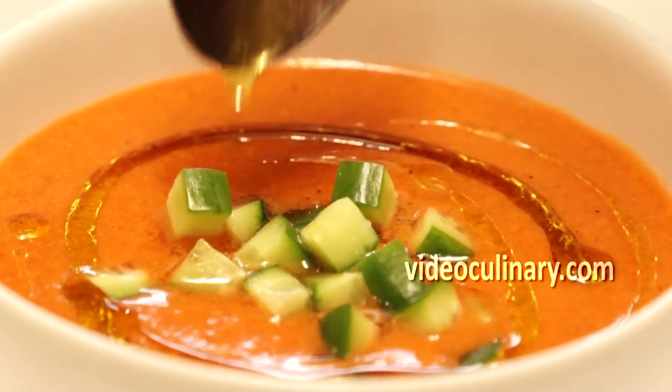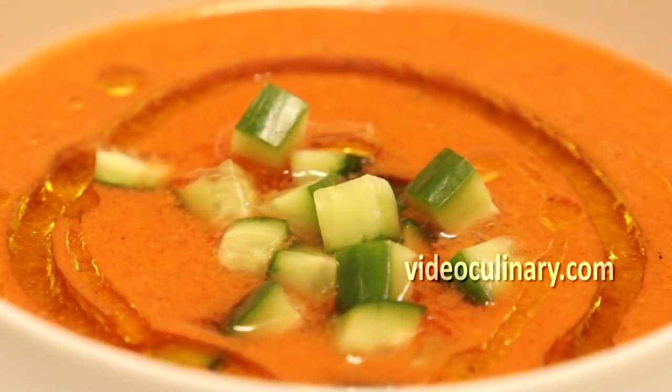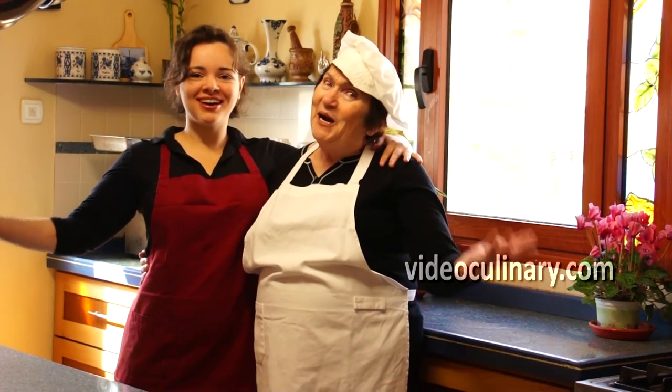Thank you for joining us today. Good luck with your gazpacho. And please visit our website videoculinary.com for more delicious, easy to follow recipes.